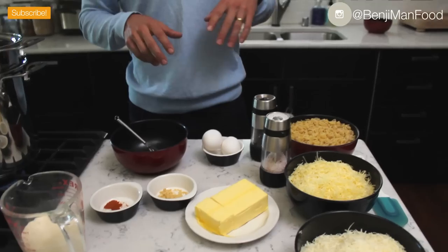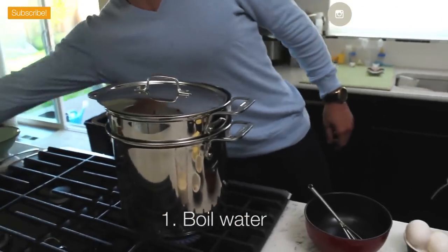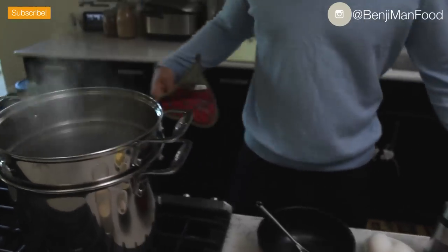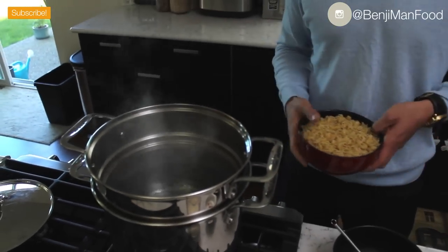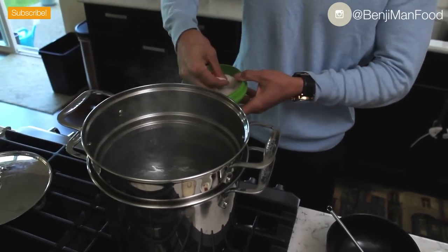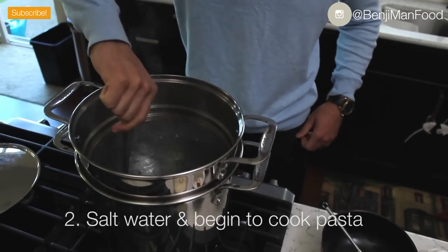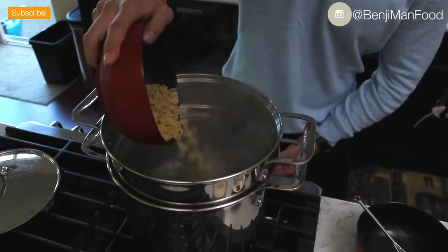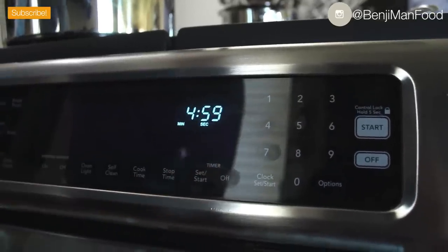First thing you're going to want to do is boil your pasta. Make sure your pasta water is already at a rolling boil — that's very important, and I like to use a nice big pot. If your water isn't hot enough, the pasta won't cook correctly and you won't have as delicious a mac and cheese. Don't forget to salt your water right before you put your pasta in. Go ahead and mix that up, put your pasta in, and set your timer based on the pasta's directions.